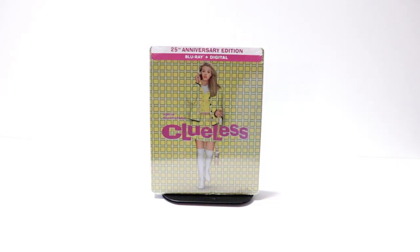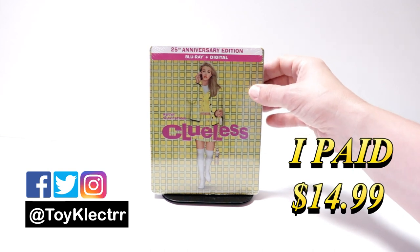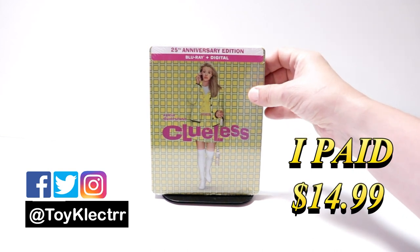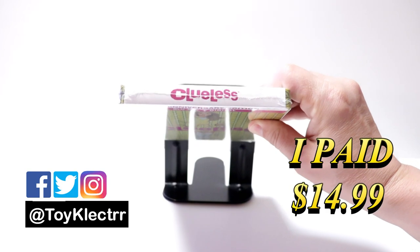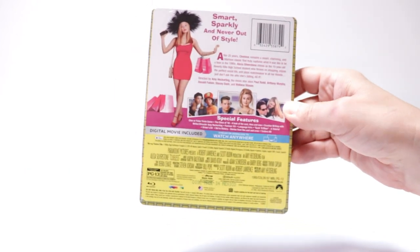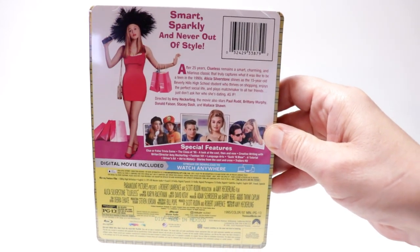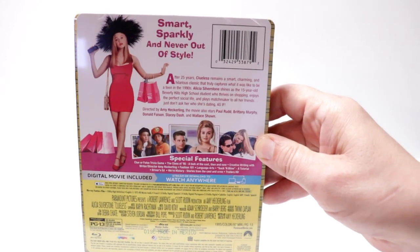So today I've received my order for Clueless. This is for the 25th Anniversary Edition. It does come with the Blu-ray and the digital. Here's the front, and here's the top, and here's the back. If you'd like to read up on it and check out the special features, you can go ahead and pause and do so.